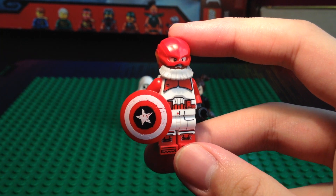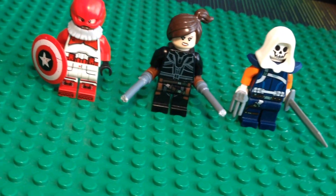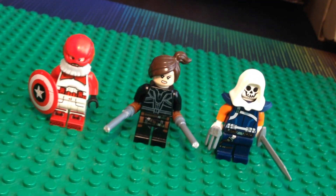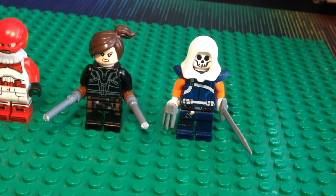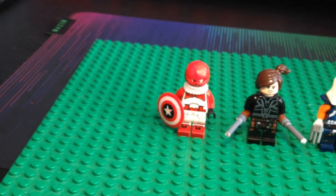I hope you bros enjoyed these customs. I'm so hyped for the Black Widow movie — it's about time that she got a movie, and I'm definitely going to be watching it. Tell me in the comments below if you liked these customs, and if you want more Marvel customs, have a great day. See you bros.